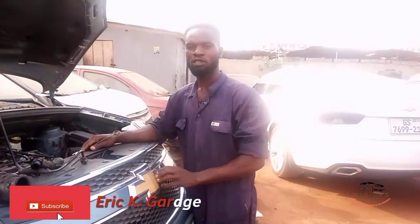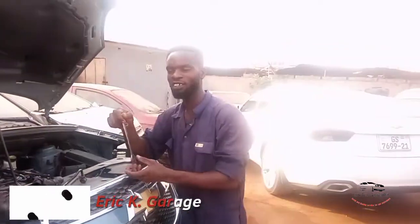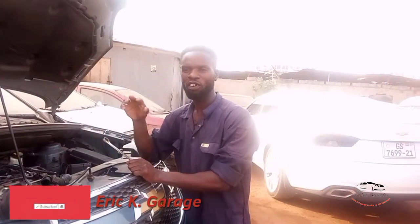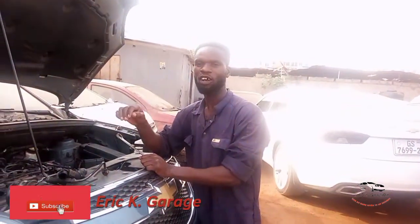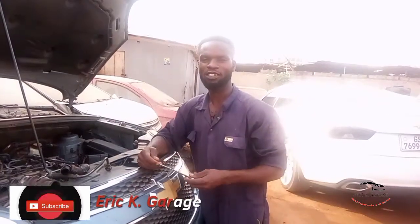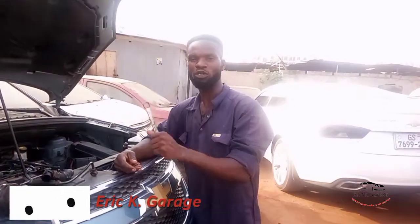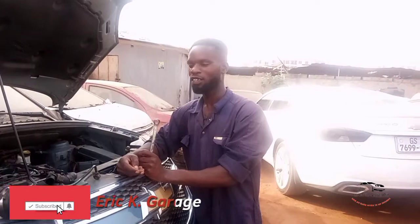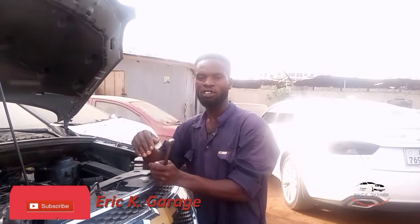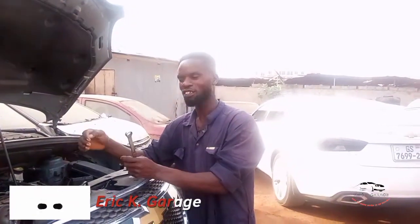Subscribe to my YouTube channel. Today there is a video about the diesel engine — how to remove air from a diesel engine. This is a request, someone asked me to do this, so I'm going to show you the procedure. Let's go.